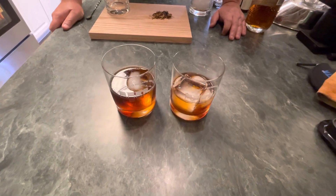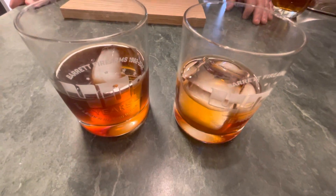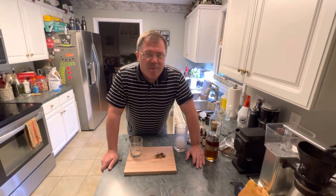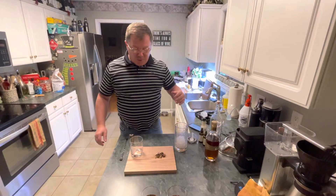We had a little videography problem during batch number one which has already been made, so you hit the stop button in the middle. We're gonna show you how to make it again.